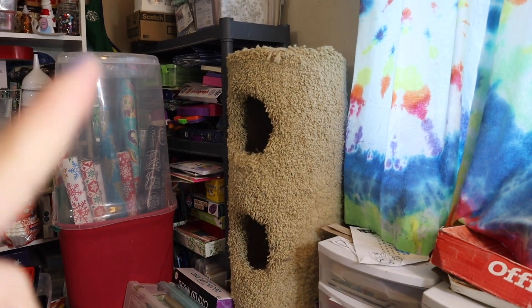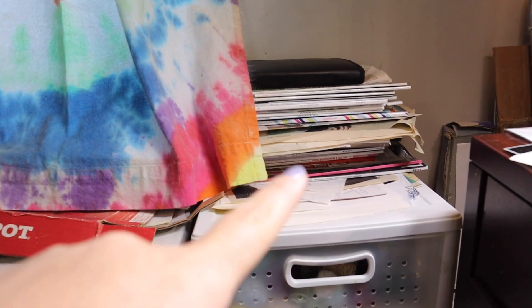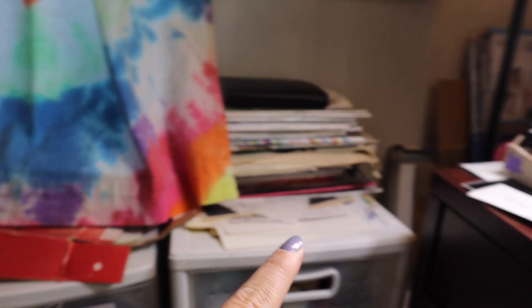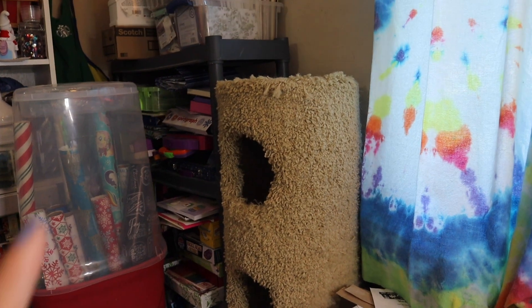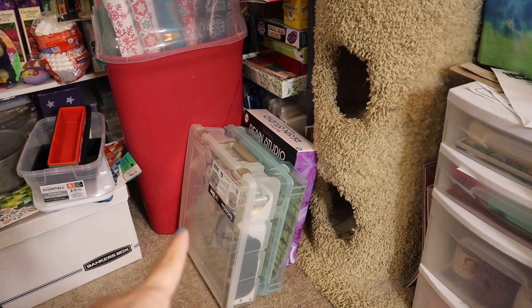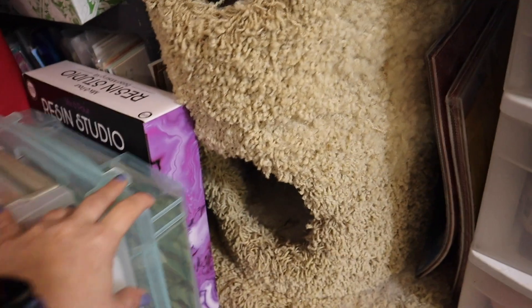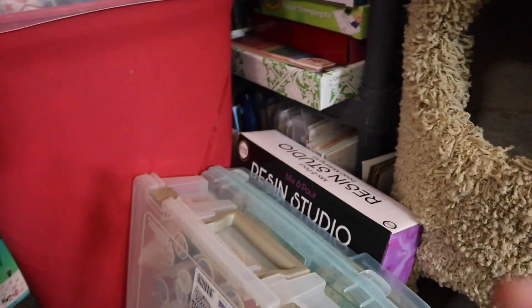That's where the cat likes to hang out — she hangs out up there or she sits right here. That's also a stack of magazines. Yeah, she sits right here and yells at me while I craft. So usually if I'm working here, she's right here yelling at me. Her little kitty tower where she sleeps. And we've got various embroidery floss, spools, paper, a resin studio kit I have yet to use — when I do, it will be a video.